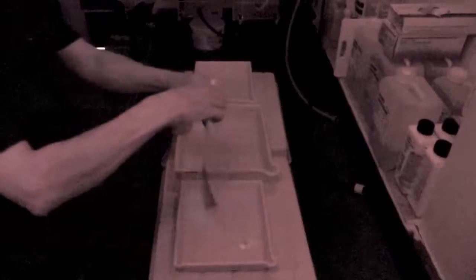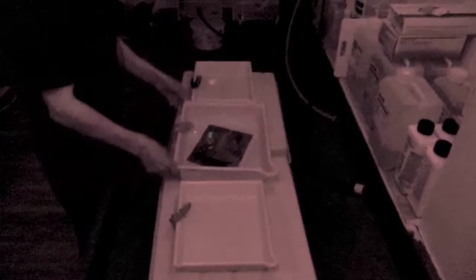So the print's in the developer. Keep rocking the dish — just a minute. It's best to keep the tongs separate for each dish to avoid any contamination. You lift it out and then you drop it in — you don't let the tongs go into the fixer solution. And then we've got separate tongs for the fixer. Keeps the chemistries in best condition.